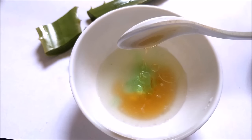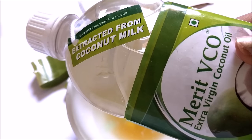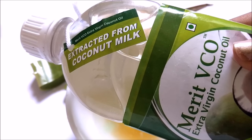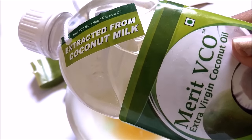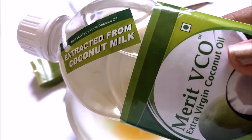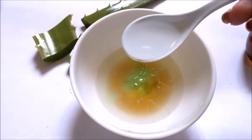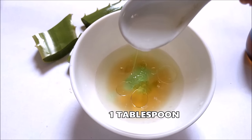Now the final and most important ingredient is oil. You can add coconut oil — I am adding 1 tablespoon of extra virgin coconut oil. You can replace it with any other oil of your choice if you are not comfortable with coconut oil. Coconut oil is very essential in skin care because the pH value of coconut oil is almost similar to human skin pH, so it does wonders for our skin. In that aspect, coconut oil is the best option.